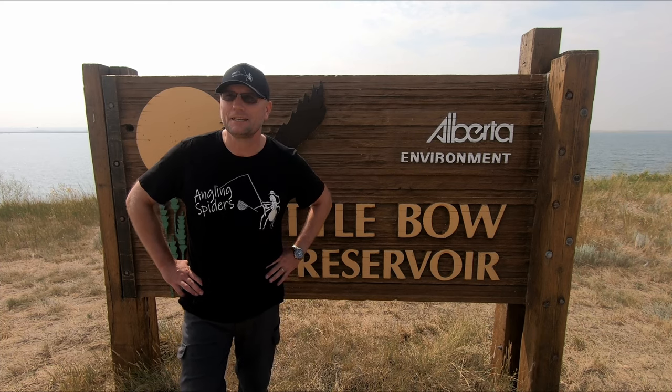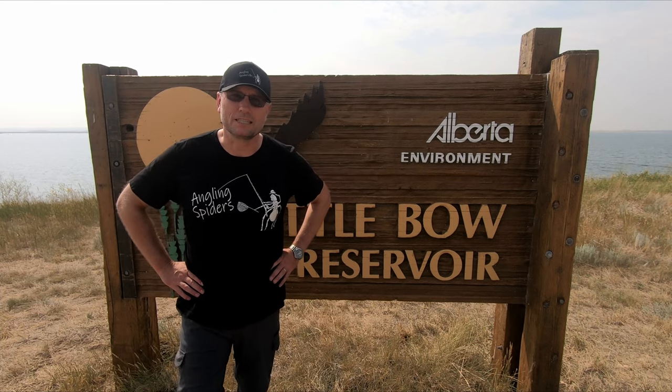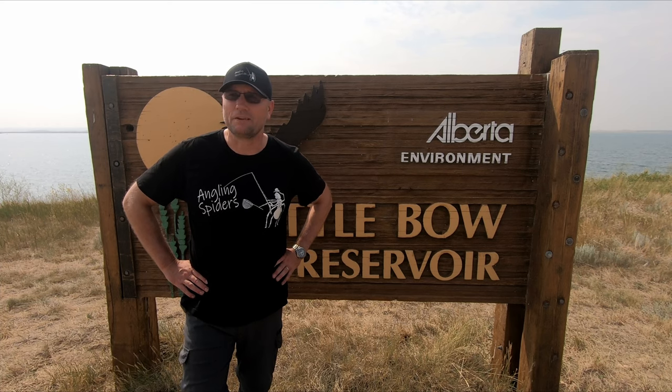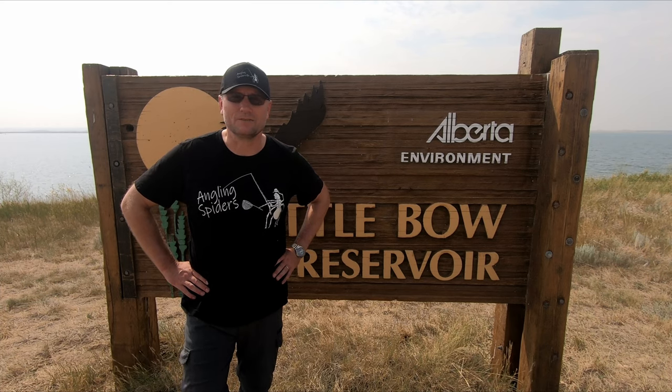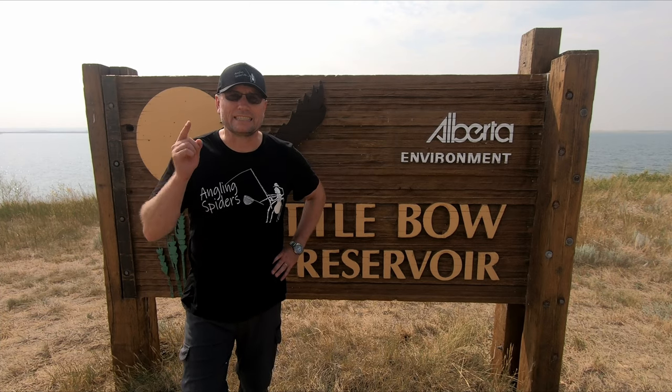This one is a short one. I owe all of you something from our thousand subscribers, and that is me flipping a kayak. We've been waiting until the water's been warm enough and relatively clear so that I could do it, and it just so happens that it's a beautiful day out. The water here at Little Boa Reservoir is clear and we have a pretty good spot. So unfortunately, I don't have any excuses anymore. It's time to flip a kayak.